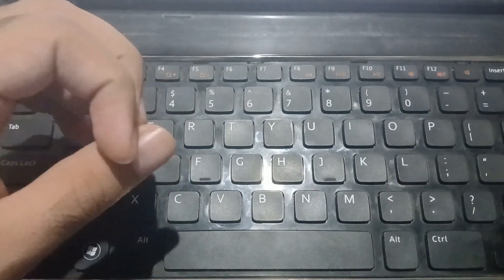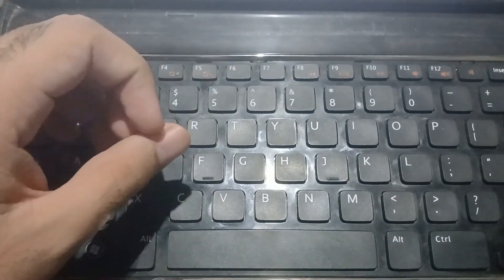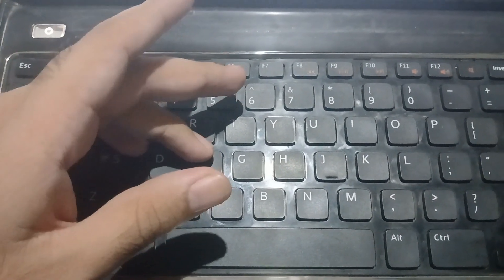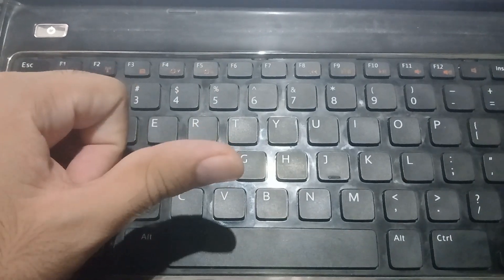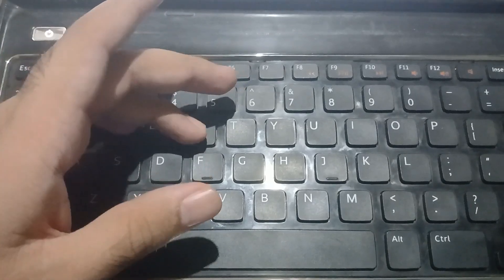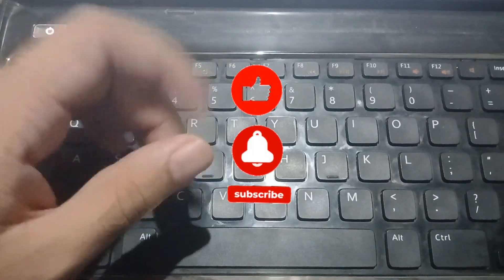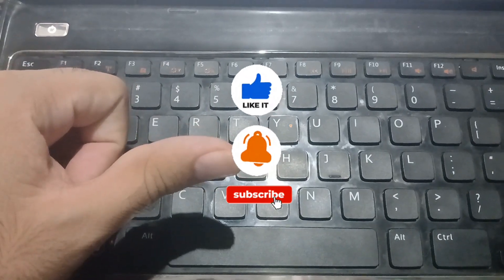If it was fixed, write to me in the comments which method helped you — one or two. And if it does not work for you, write a comment and we can find another way together. Thanks for watching, don't forget to like and subscribe.